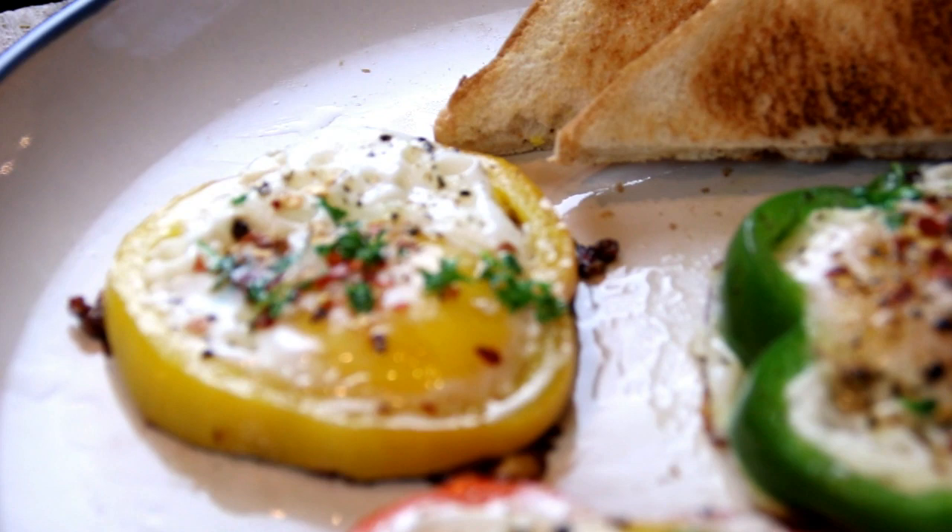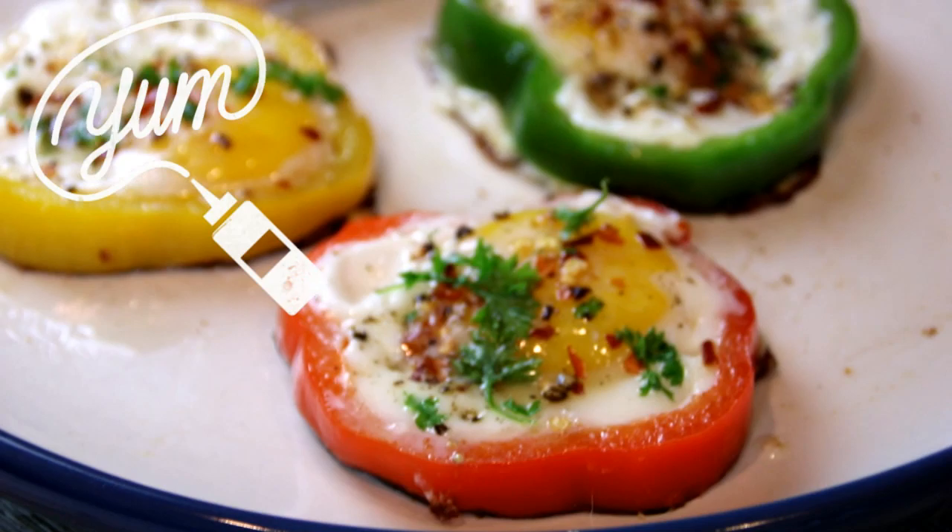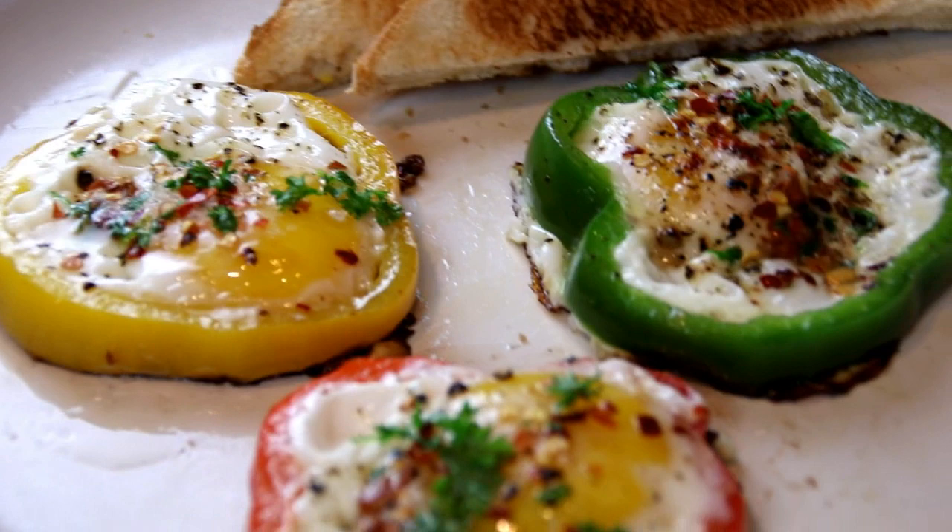For the full scoop on this recipe, head on over to cookandshare.com. All kinds of cool stuff over there — breakfast, lunch, and dinner. Thanks for watching. Thanks for subbing. See you next time. Bye-bye.